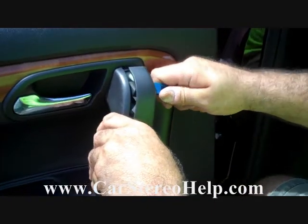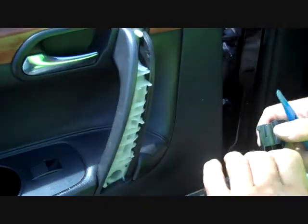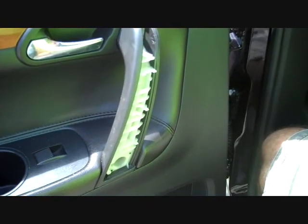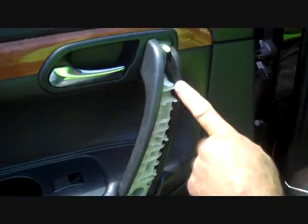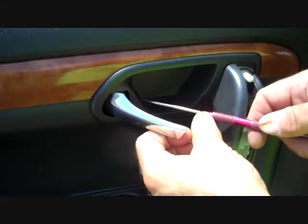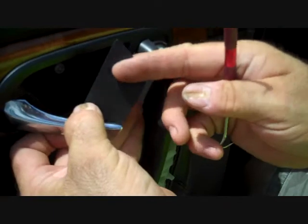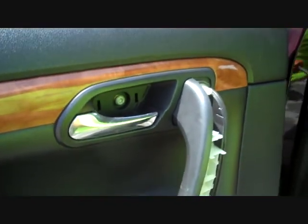Next, with our pry bar, we're going to remove the insert on the handhold for the door panel. This is going to give access to two torque screws, top and bottom, and then we're also going to open up the handhold. There's a little pry mark at the back here on the opening where you can pull on this small panel, and this small panel will remove — this is also going to access a torque screw.